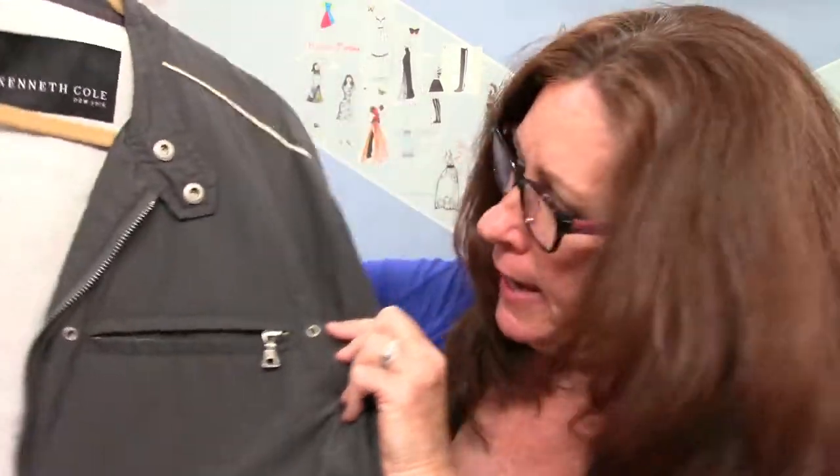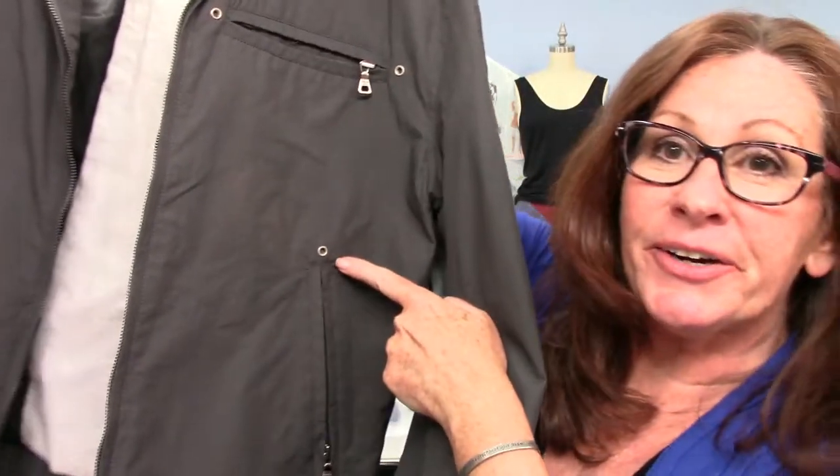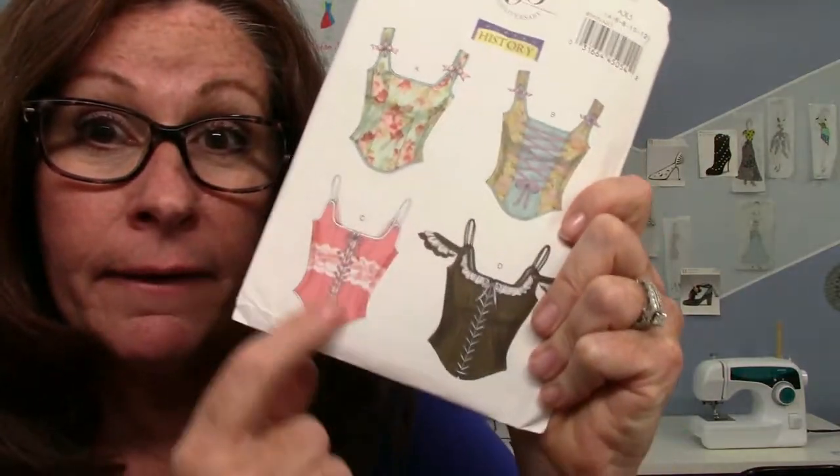I even found grommets on this other jacket from my old movies. There's a zipper and there are little grommets — there's no real reason for them, they're just a great design element. But a lot of times there is a reason: they cinch things in. I found a corset pattern — that's how they used to cinch things in before the zipper was invented, around the 1850s. Before zippers, they used eyelets and grommets to cinch in clothing.